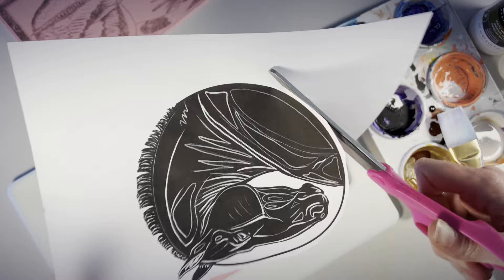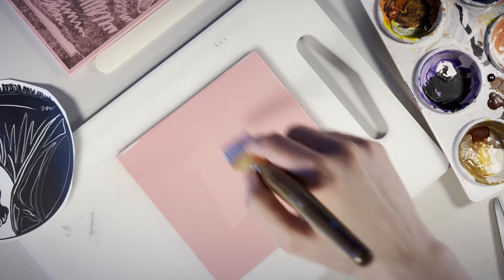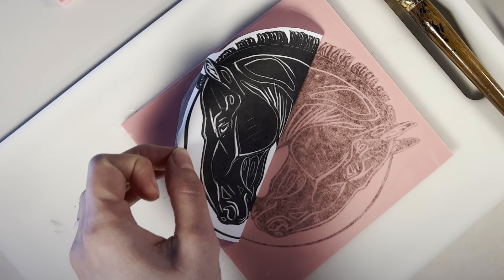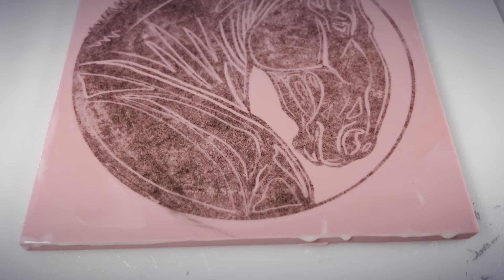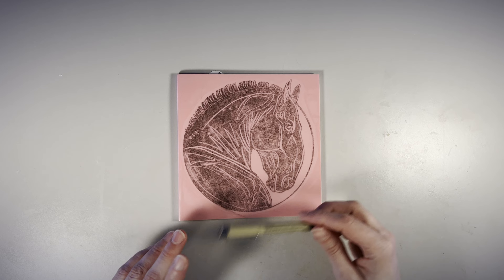Right after printing with my inkjet, I like to immediately apply a thin layer of slow-dry acrylic medium to my block. Before that acrylic medium dries, I press the freshly printed digital drawing I sketched earlier onto it. A plastic paper folder helps transfer the ink. It's not perfect, but it's close enough, and I can refine it with a marker as needed.